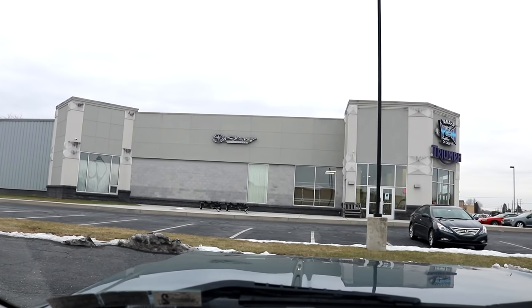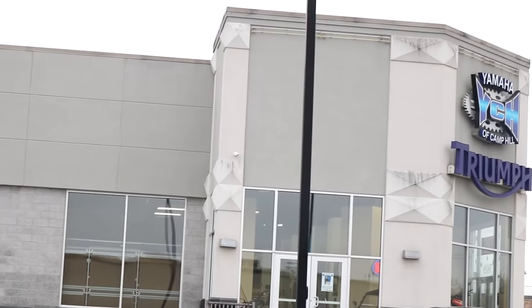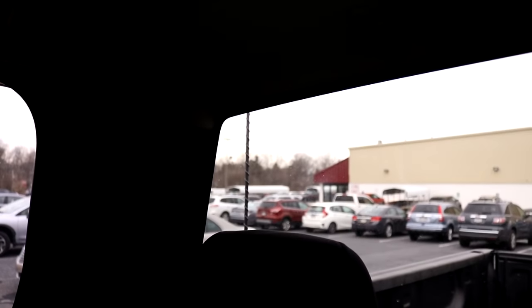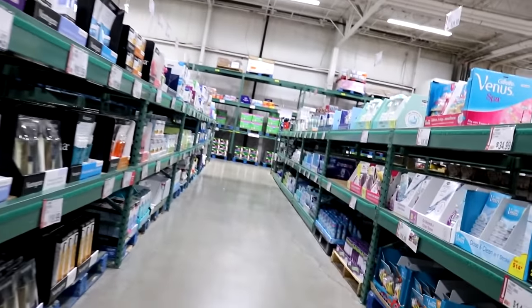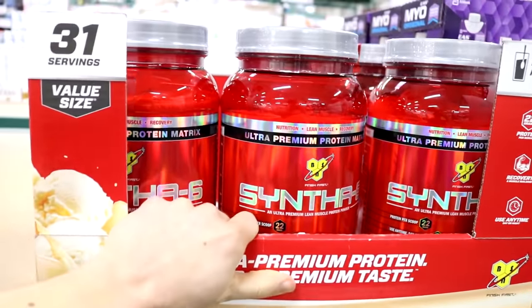We just made it to the Triumph building — they sell a lot of cool Yamahas and stuff in there. But I'm probably just going to run to the BJ's real quick.